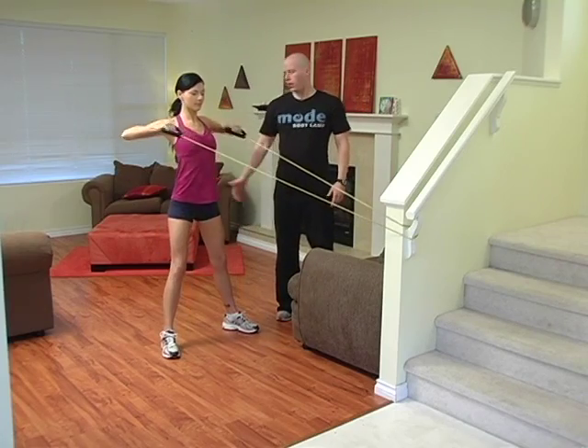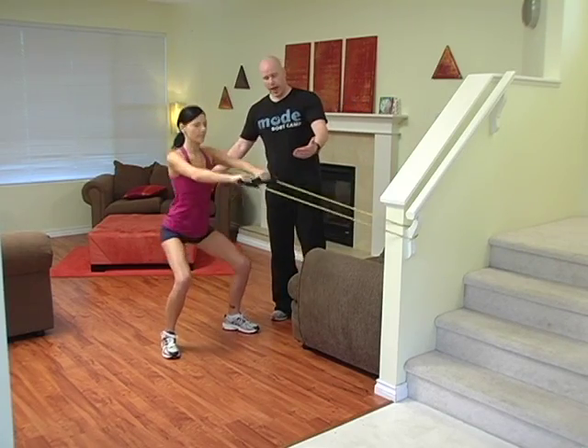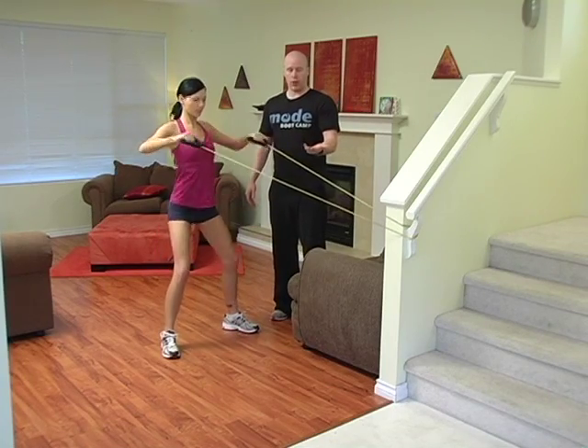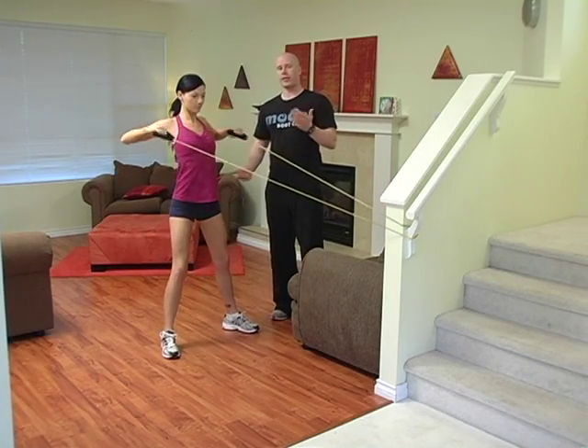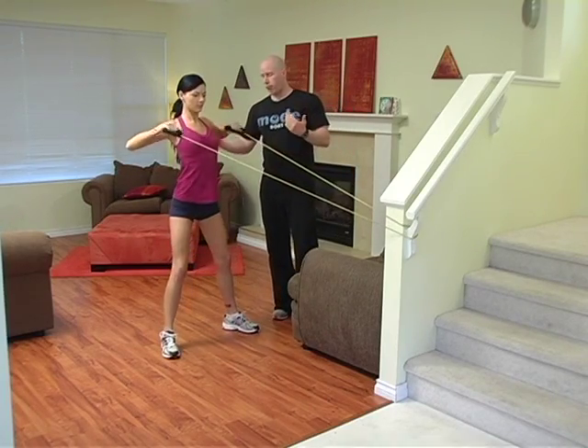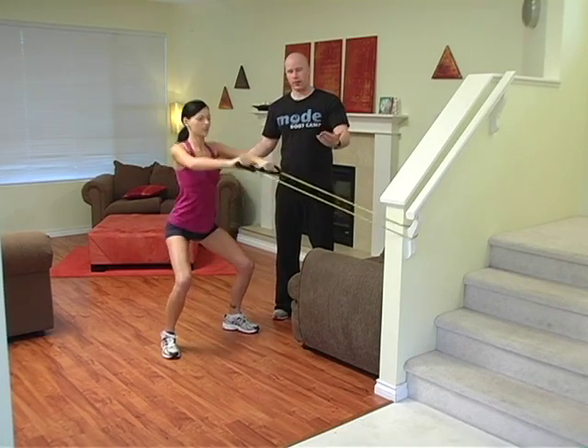Squat down, high row on the way up. One tip: you're not leaning back into these straps. You're not using these to help balance you. You're using these to row, but the squat is the squat — you're not leaning back. This strap can't hold you. So really keep upright and don't use the straps for balance. That's not the point.